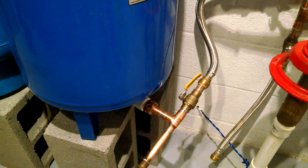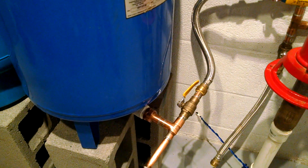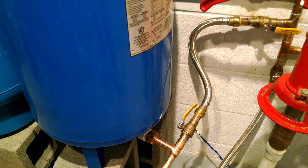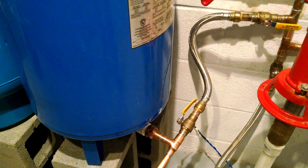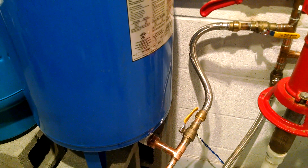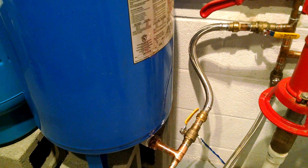No matter what you do, there's going to be some sediment on your first refill. Once you have the tanks completely refilled, some sediment will settle to the bottom over time. You can actually fill your tanks and then drain the majority of it out without letting the water bladder collapse, then refill it again, let the sediment settle, and they should be good to go.